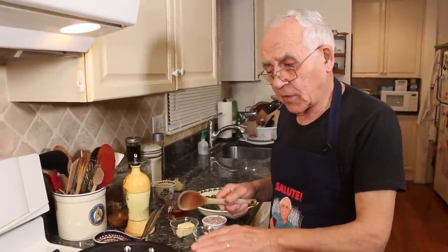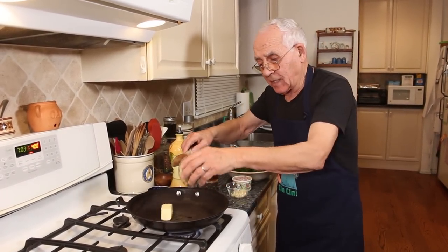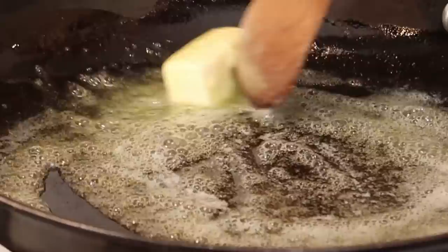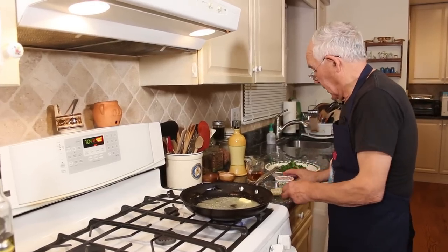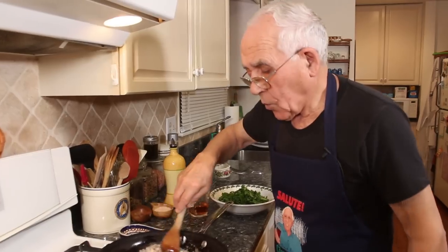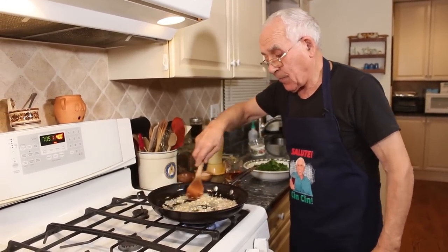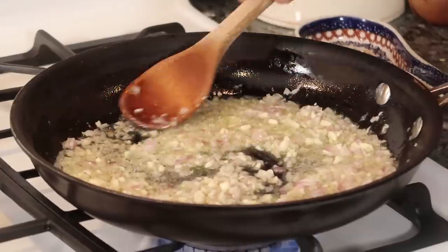Now we got to start with the stuff for the oyster. I got over here the butter, and I got a little oil. Once the butter is melted down, we start to do the garlic and the shallots. Already the smell is so good. The garlic and the shallots, everything with the oil and the butter, it smells so good. Now I cook the garlic and the onion to make a little color.